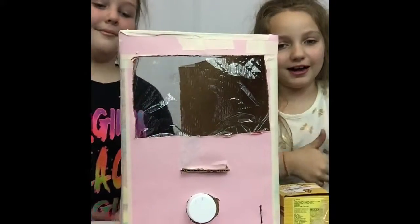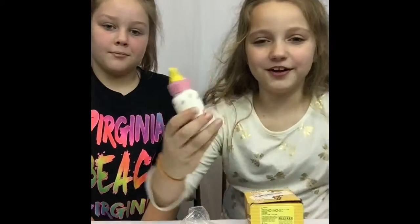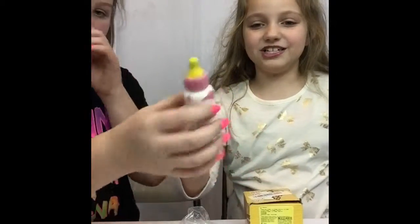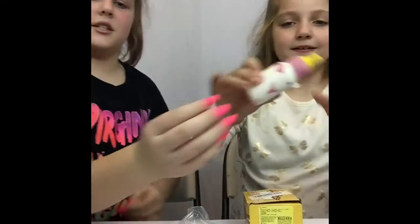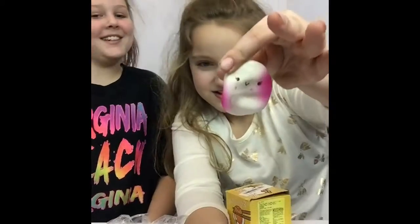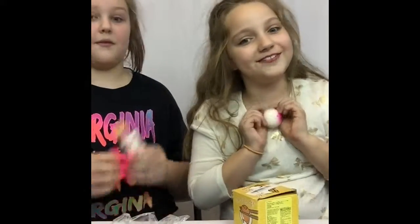I'm going to be showing you what I got from the mail. I got this baby bottle squishy right here — she'll squish it better, since she's a squishy YouTuber. It's very slow rising. The next squishy she got is a mini blush bun, and it's really slow rising. It rises up and it's so cute and really soft.